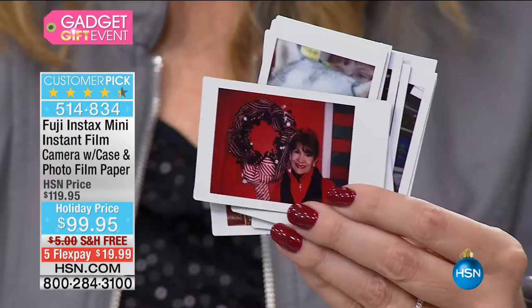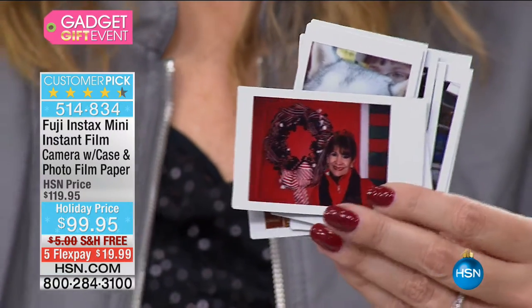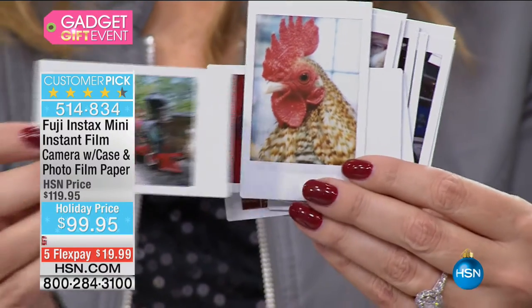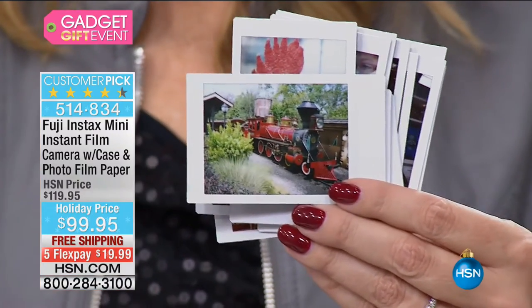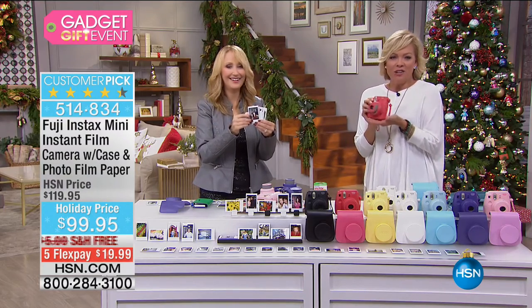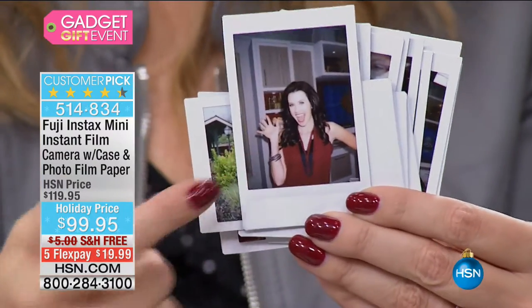You take a picture on your phone and say 'I'll send it to you' — then you either do right then or you totally forget. With this, it's that nostalgia that's so fun to feel, especially during the holiday time. Not only the nostalgia from the instant photograph, but from this kind of old-school camera.